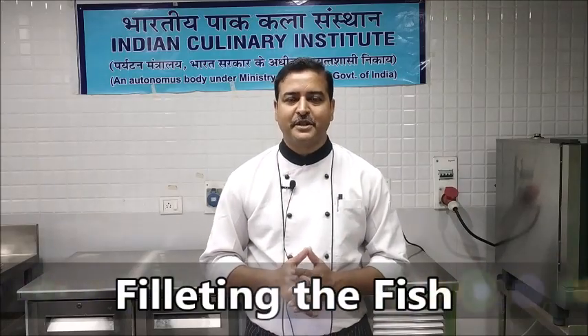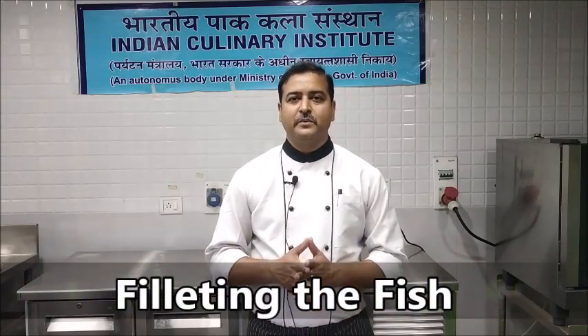Welcome viewers, welcome to the session where we are going to fillet a fish. After the session you will be able to properly fillet a fish.